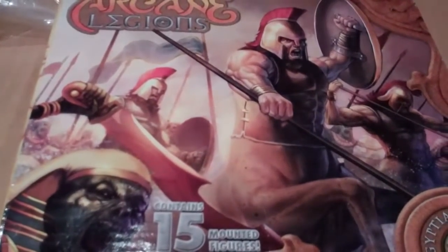I liked the idea of the game, and the minis themselves weren't actually overly priced to begin with. At this price it was a low cost of entry, so I bought myself one pack of infantry and one pack of cavalry for both the Egyptians and the Romans.